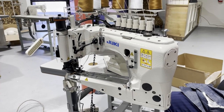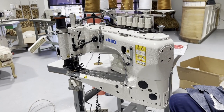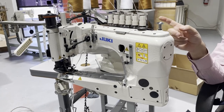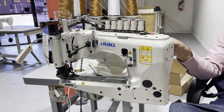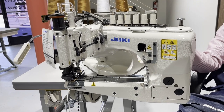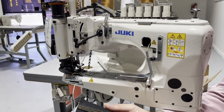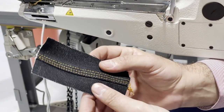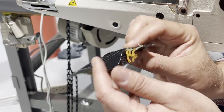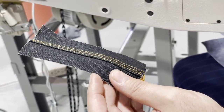Hello everyone, this is David from goldstartool.com. Today I'm going to showcase a Juki MS-3580 — they call this the horse machine, or 'caballo,' or I think they call it a lap seam machine. This machine is made for jeans, jackets, or pants, and it does three-needle six-thread chain stitch sewing.